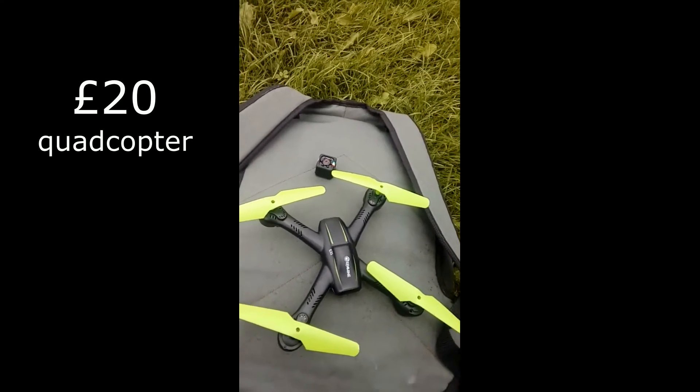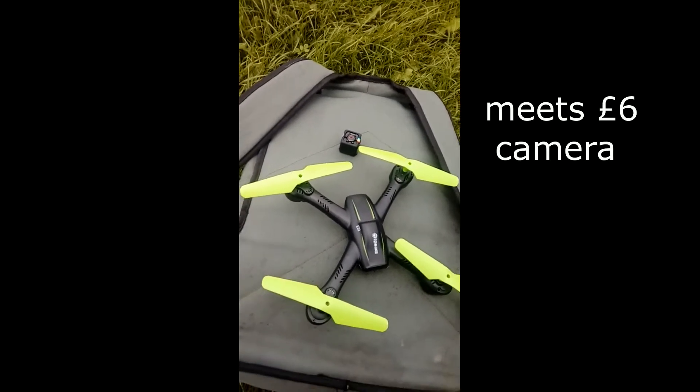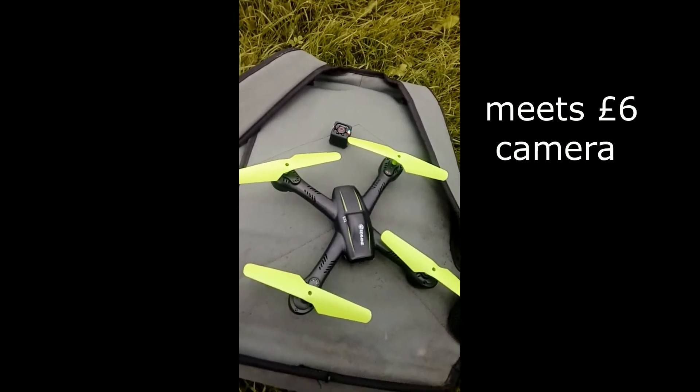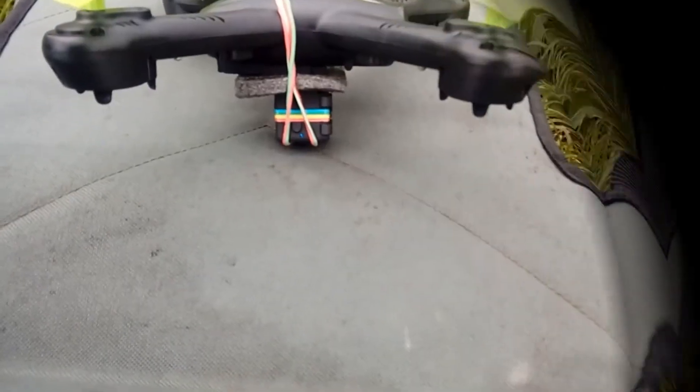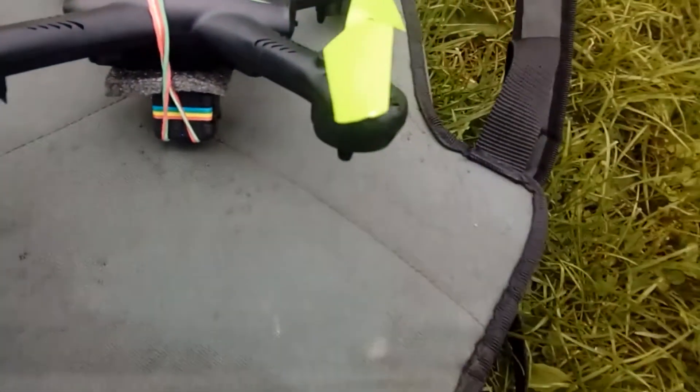Today we are going to see if the E-Sheen E31 can work with the SQ11 and do some filming. This is the SQ11 and some foam padding, ready to go.